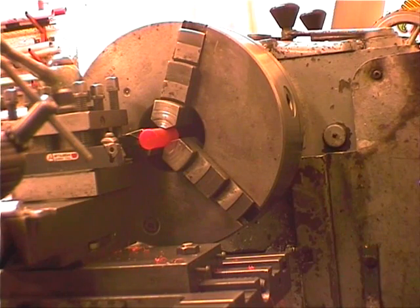Now it's back to the lathe — we're going to turn the end that sticks out of the housing down to 6mm.